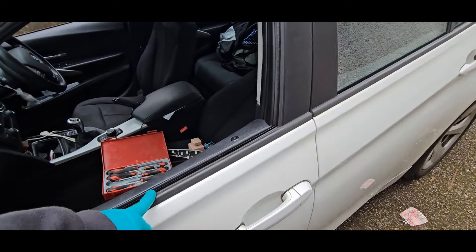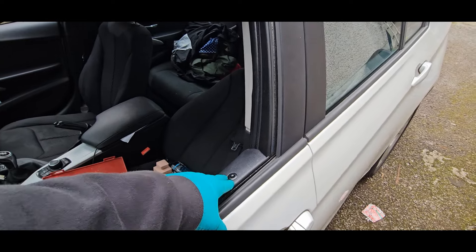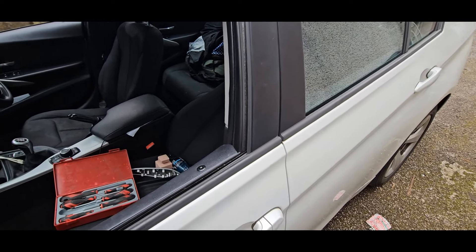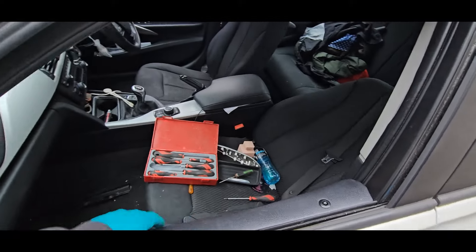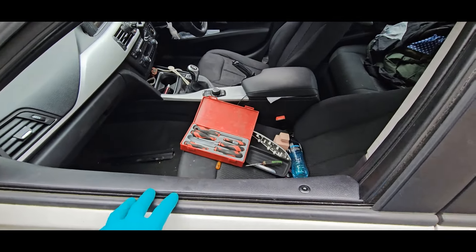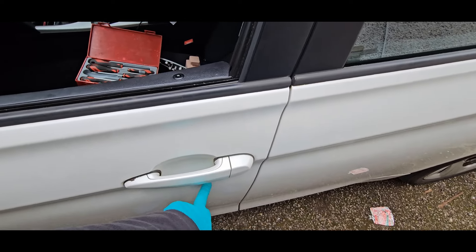Apparently it's always the passenger ones that go - even in America it's the passenger one that doesn't work - but it must get used as they unlock every time you open the door anyway. So we're going to get the door trim off hopefully without damaging it, and then see if we can smash the casing off the plastic lock thing.